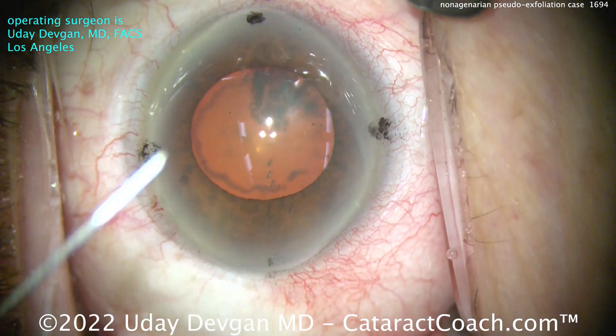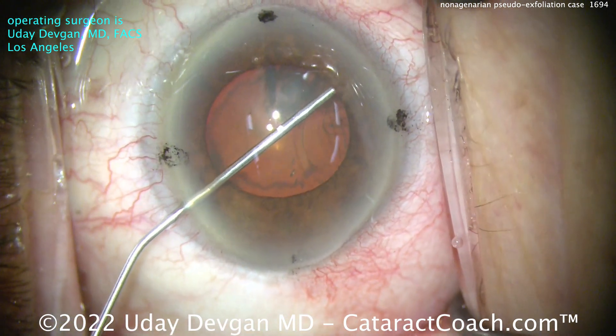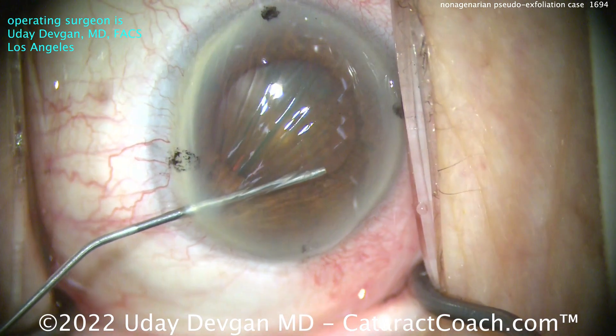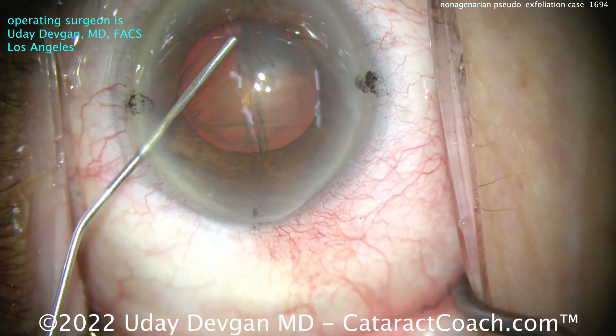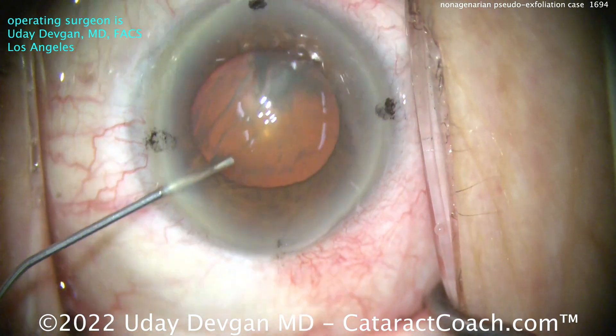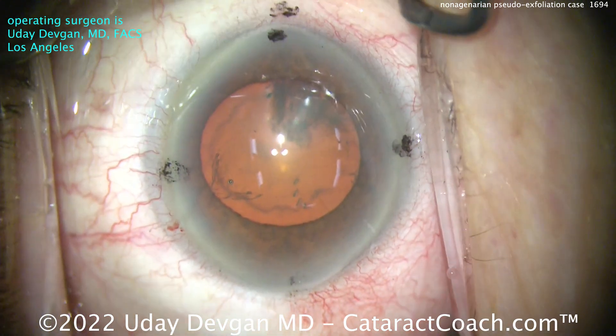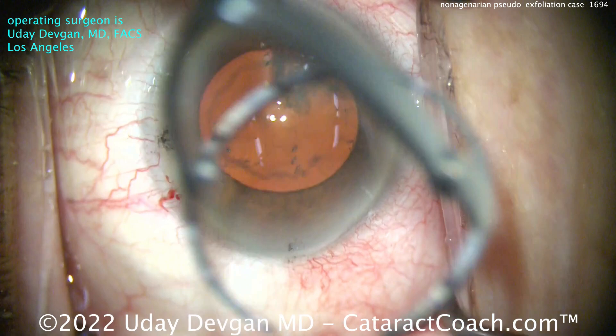This is a patient who's more than 90 years old, and look at that pseudoexfoliation material. We'll put in some viscoelastic here and try to do what's called viscomydriasis. Bobby Osher taught me this. Injecting the viscoelastic — a dispersive agent here at the pupil margin — and you can get a temporary expansion of the pupil, probably an extra millimeter or so. Look at that. Definitely works.